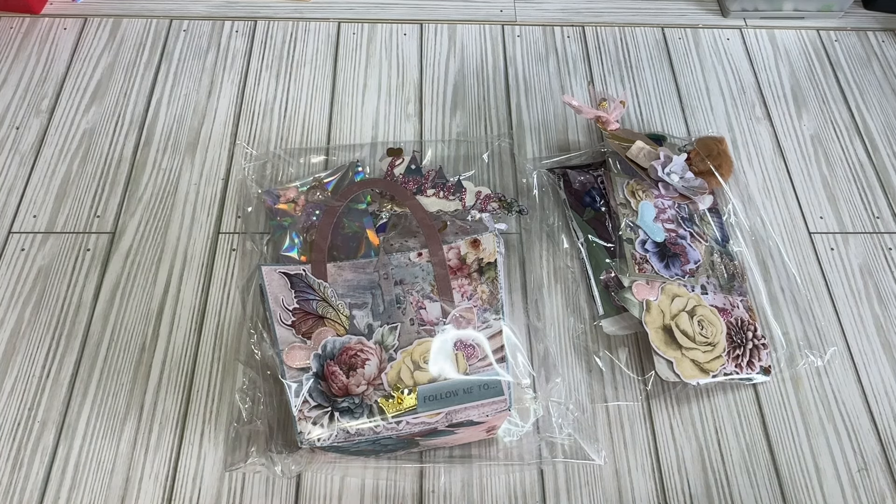Hi crafty friends, Lacey here, the Cheeky Bum, and back with another book lover's swap, and this one is from Kida. I will link all her information down below.